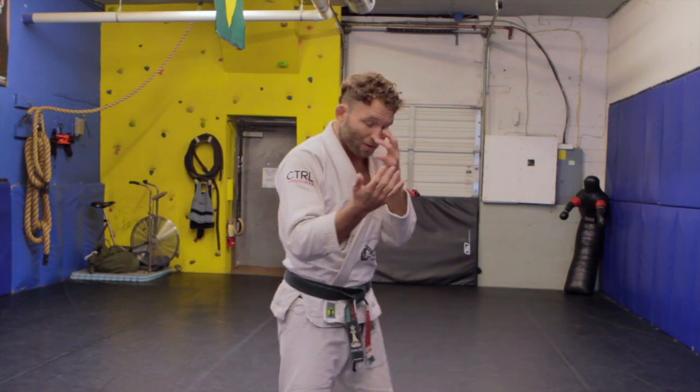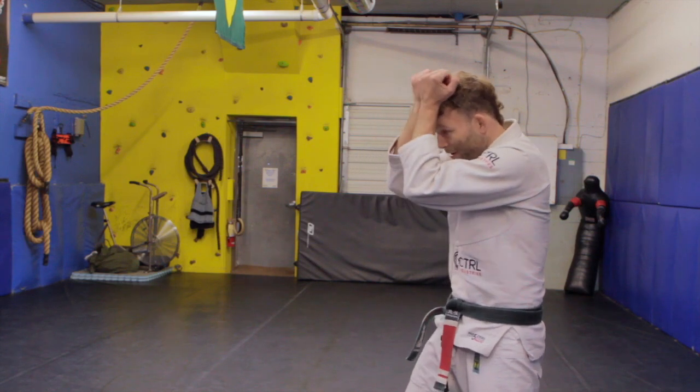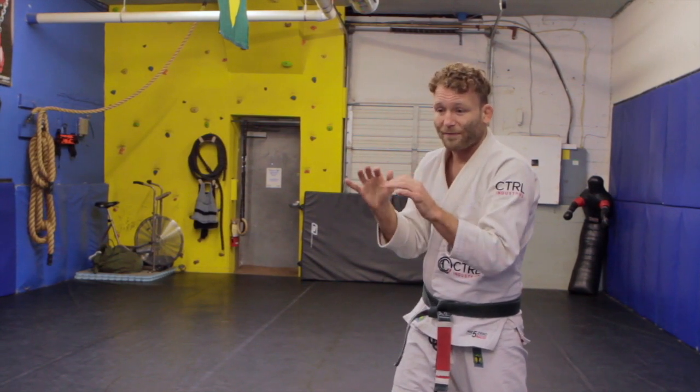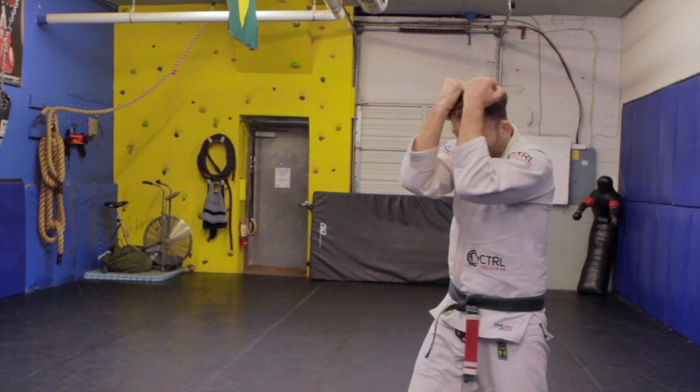So if the punch is coming straight on, we're going to put our forearms to our skull and brace it on our skull. In a street fight the person's not going to be wearing a glove, the fist is going to be smaller, but we can make this thing really airtight.